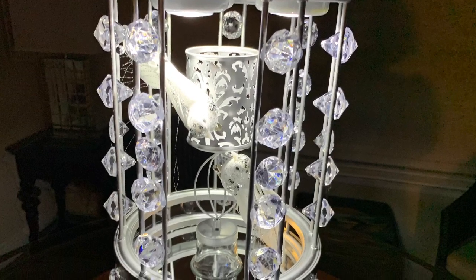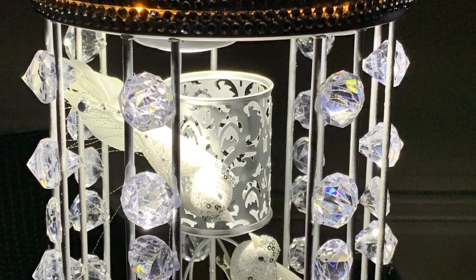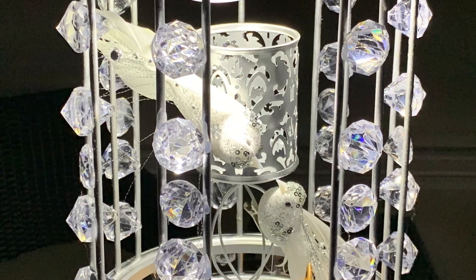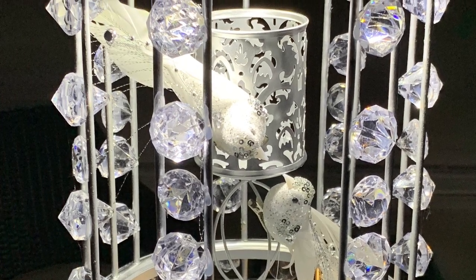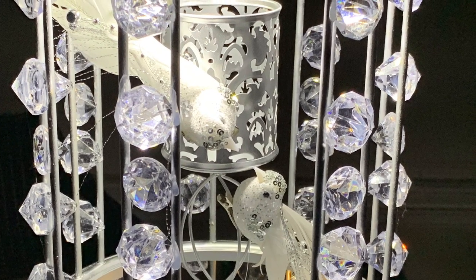I'll show you another look without using the margarita glass. This can be used for a wedding, Valentine's Day, as a centerpiece, or however you see fit. That's just showing the little lovebirds there. I'm going to stop talking and just let you guys see the looks.